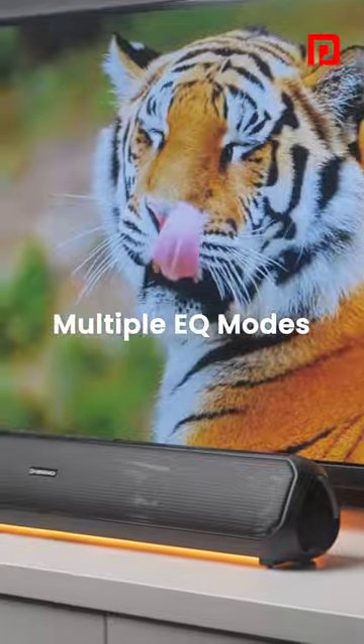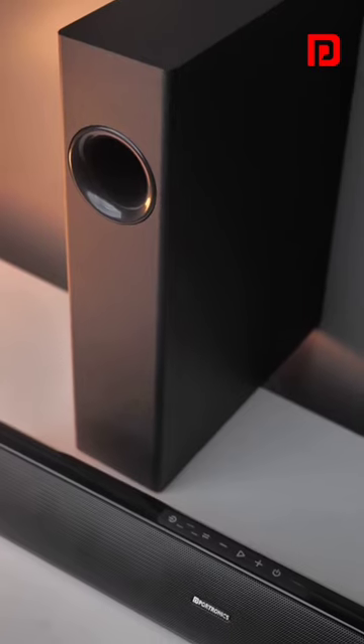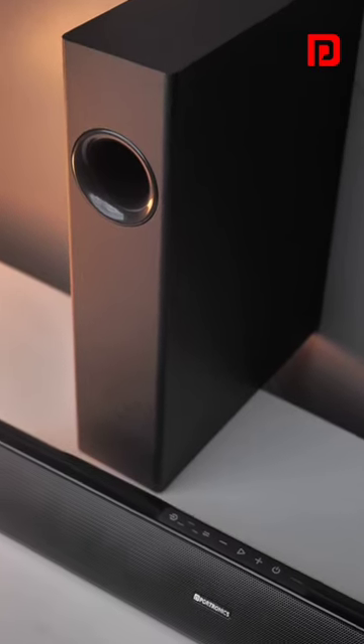Personalize your sound with multiple EQ modes. Redefine your home theater experience with PureSound Pro X.